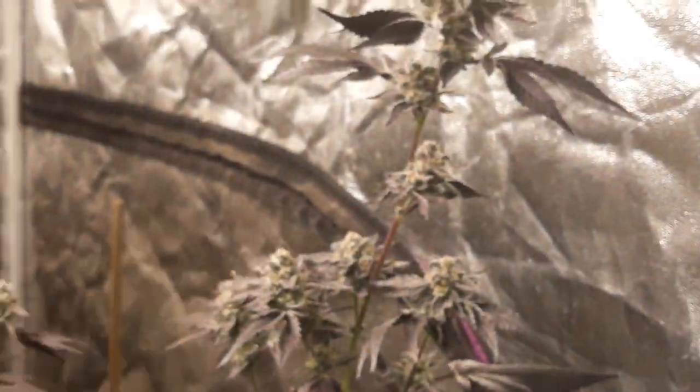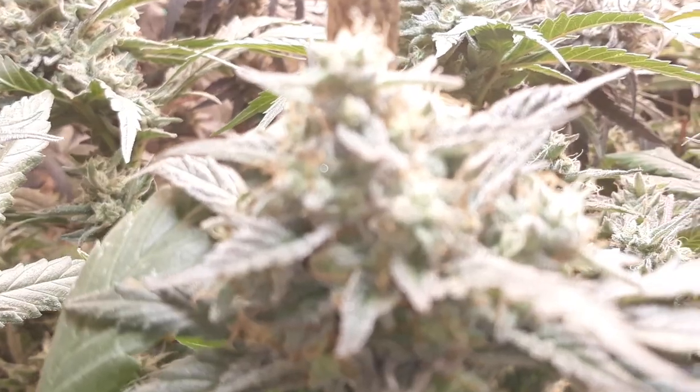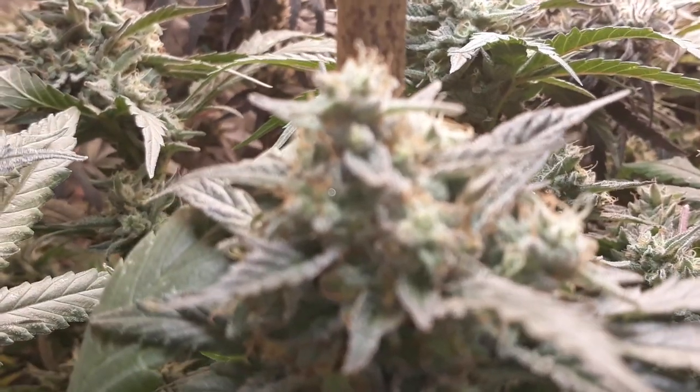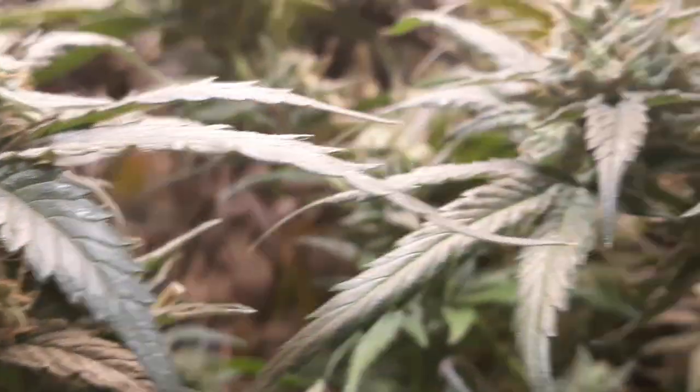Got some Slurrican over here. We have the Moonwalker Kush here — if I can focus in on that any better. Moonwalker takes a little bit longer than everything else.